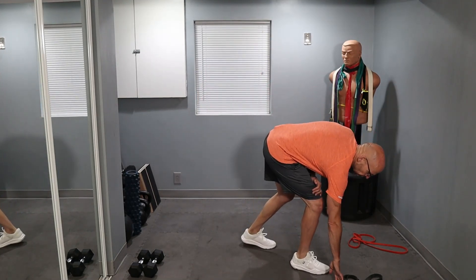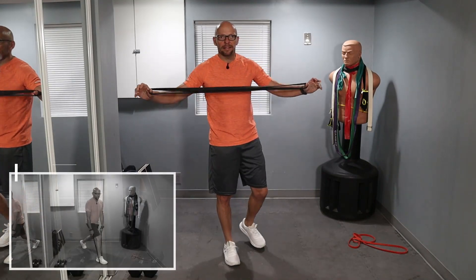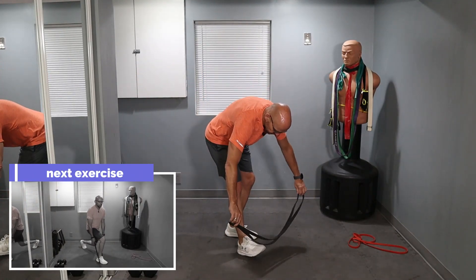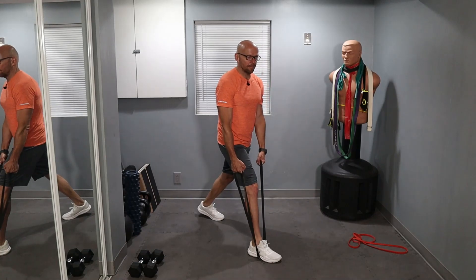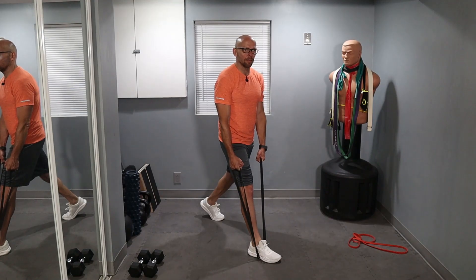Let's get going in about 30 seconds. The first exercise is a front lunge. You can use this just with your bands and we're going to do single legs. It's 45 second work intervals and 30 second rest intervals. We're doing two sets. Step forward, grab your band and just squat down and come back up.